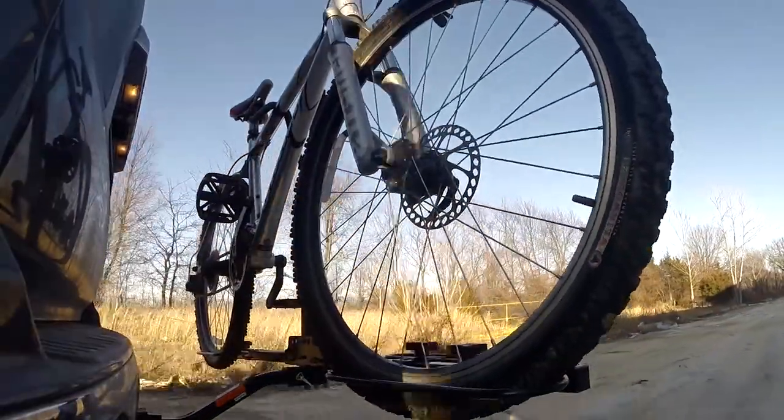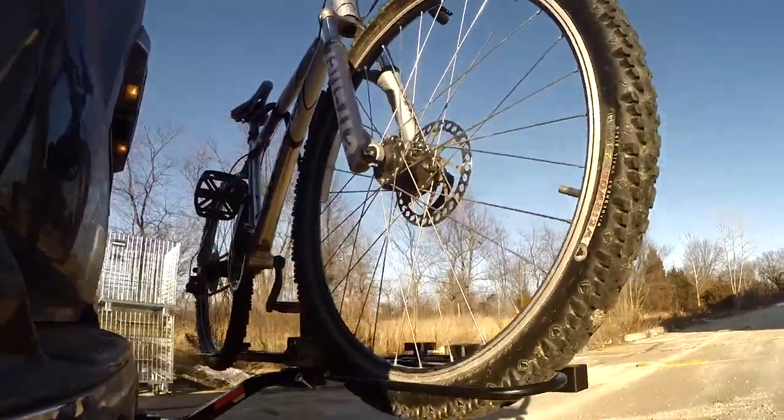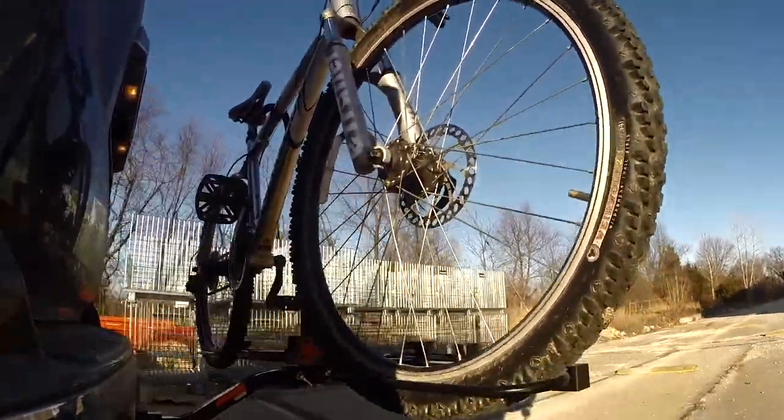Next, we're at the alternating speed bumps, where we'll see the twisting action. This will simulate hitting a curb or pothole, or driving over uneven pavement.